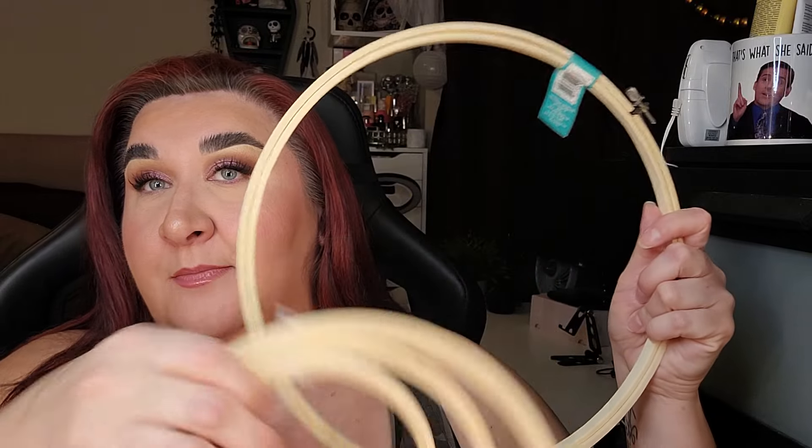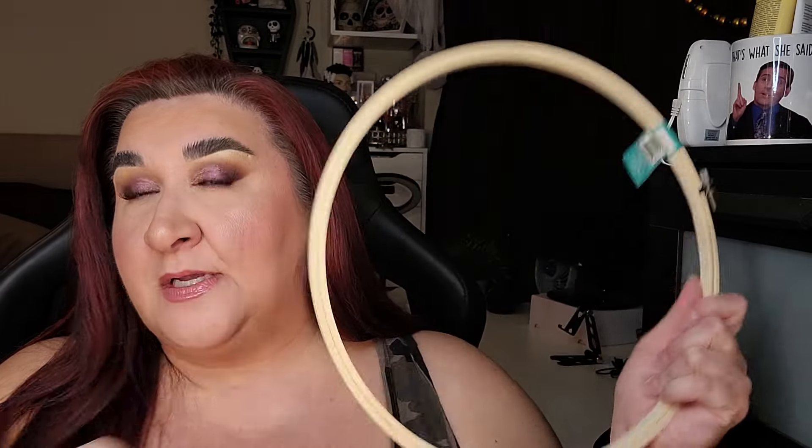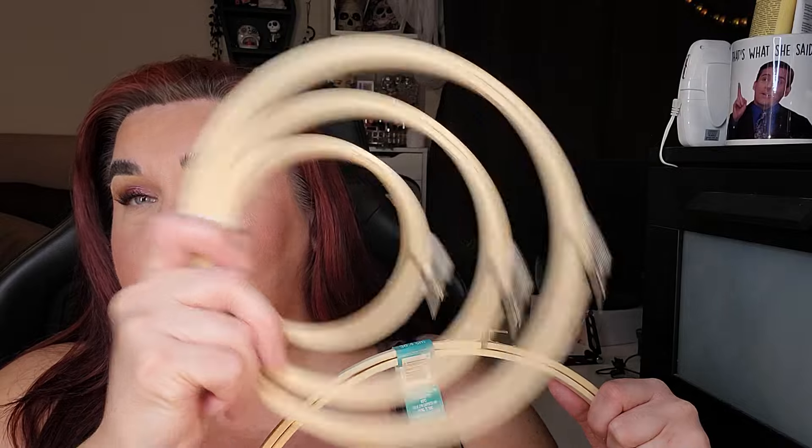I picked up a couple of hoops from Michael's — these ones were 40% off. One was $3.49 and another was $7.99, then 40% off of that. I love those coupons. I will only pick up things when I have a coupon or there's a sale; I've never really seen cross stitch stuff go on sale, so let me know in the comments if it does. I also ordered a couple of books from Amazon as well as some Aida cloth — I still have one coming, I think it comes tomorrow.